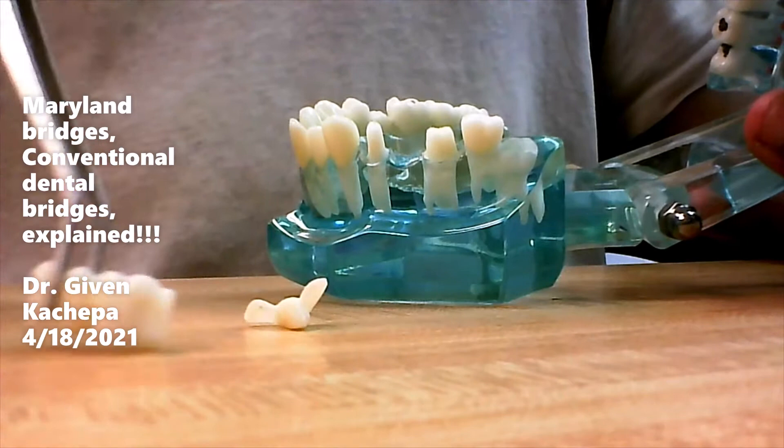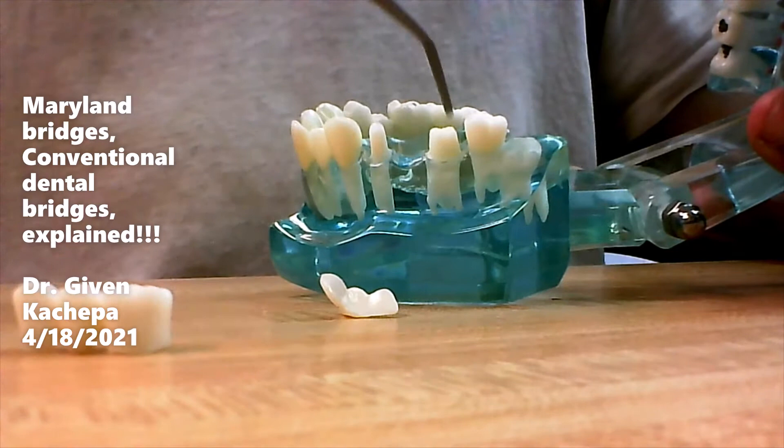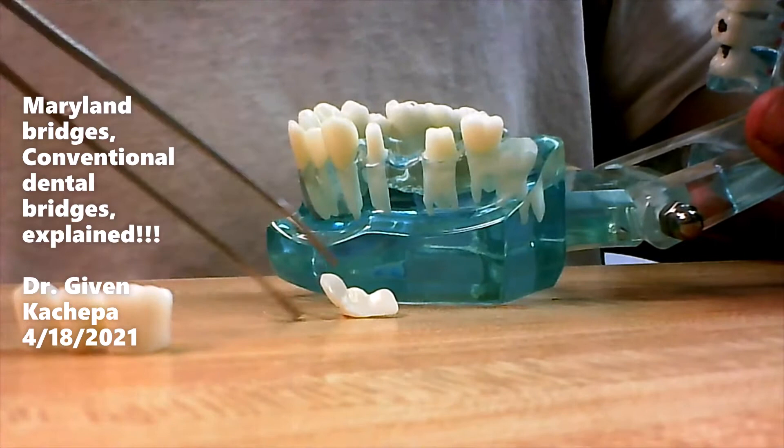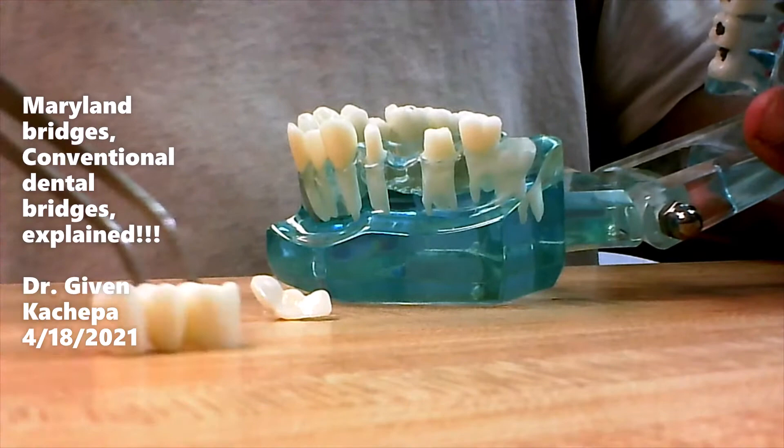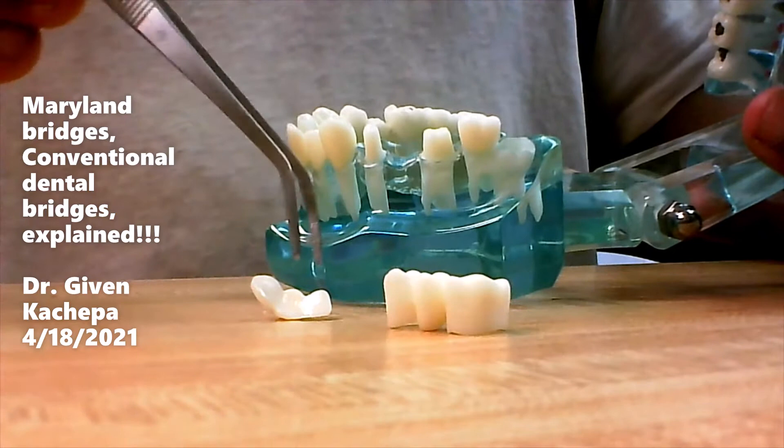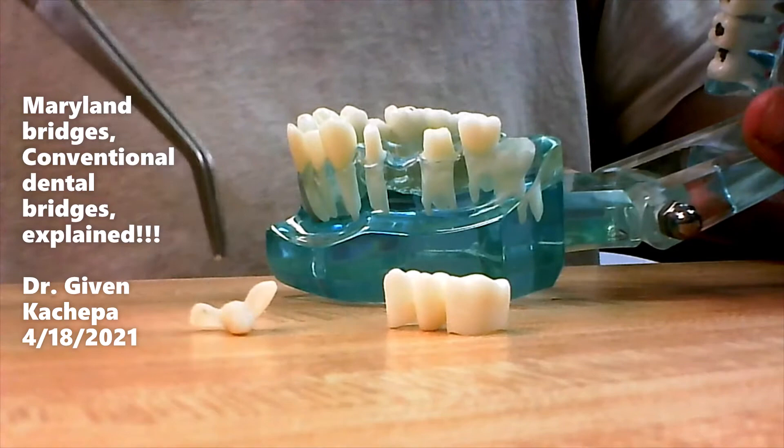A Maryland bridge, on the other hand, doesn't involve all that shaving. It's really just a modification of the conventional bridge — it's much easier to do. Typically we don't have to shave any tooth structure. These may be ideal for patients who cannot afford a conventional bridge, since the conventional bridge is going to be more costly than a Maryland bridge.